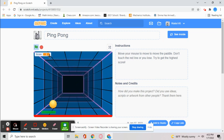If you move the mouse side to side, it will move the paddle. Your goal is not to let the ball touch the red line, otherwise it's game over.